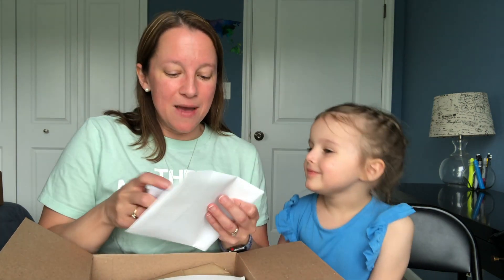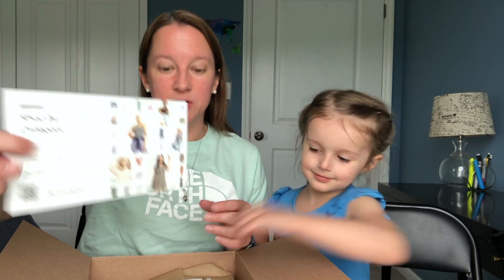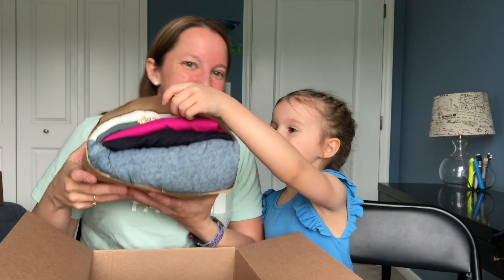They also send us an invoice, which we'll leave for last because I don't like that to sway my opinion. We'll try everything on first. There's also a little postcard about their shop by category — they're really promoting this hard because they even have a sticker on there.